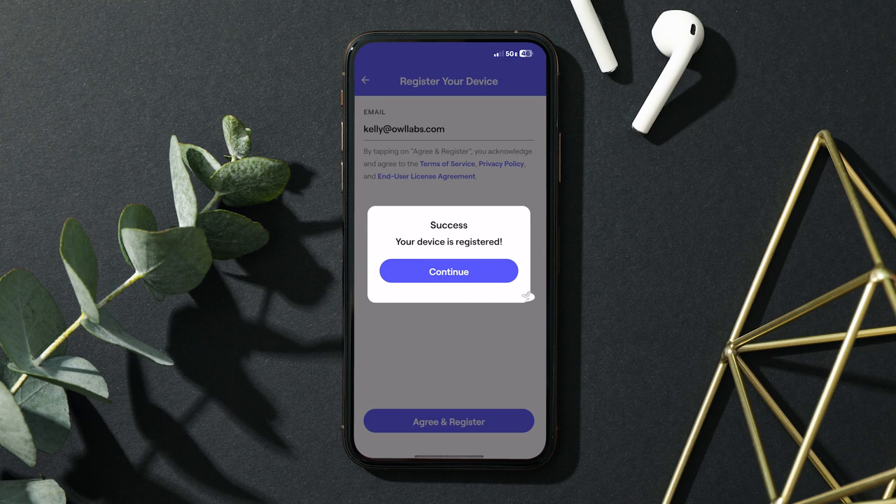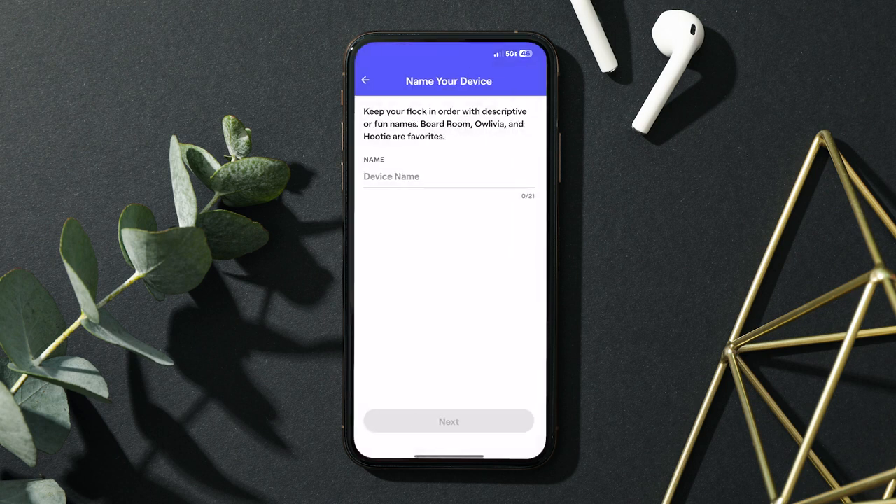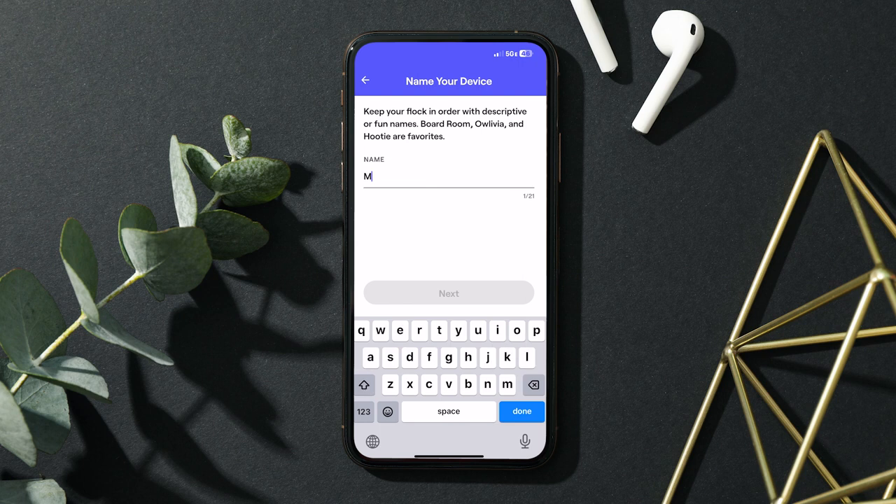Select continue to keep setting up your new Owl. Give your Owl a name. We're consistently impressed by our customers' creativity when it comes to naming their Owls, like Owlbert Einstein, Feather Locklear, or even Hedwig.